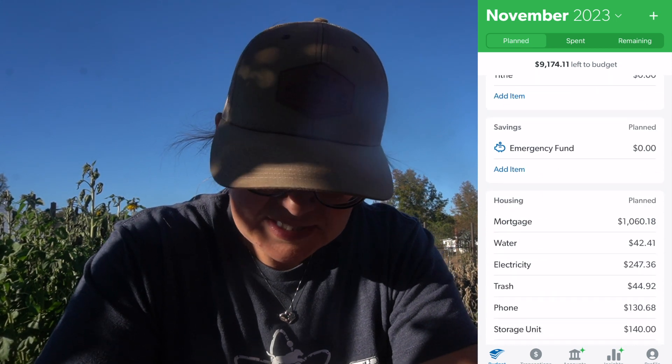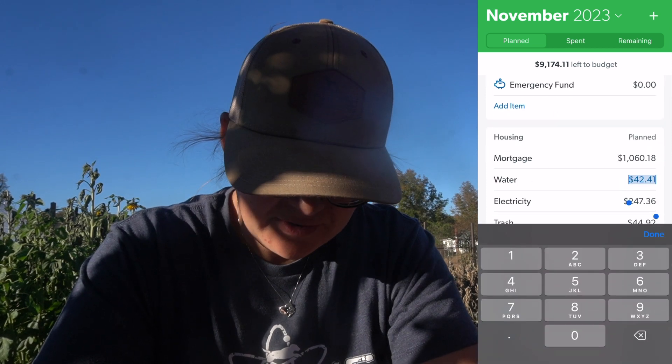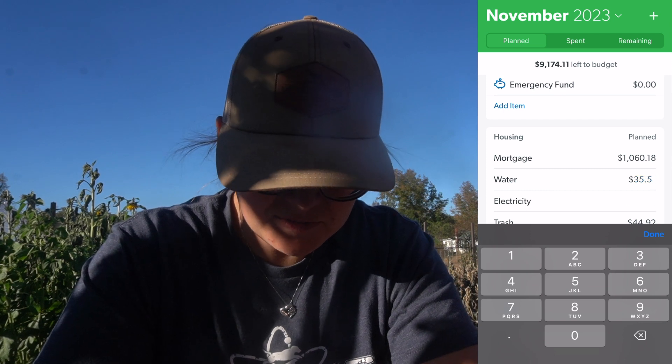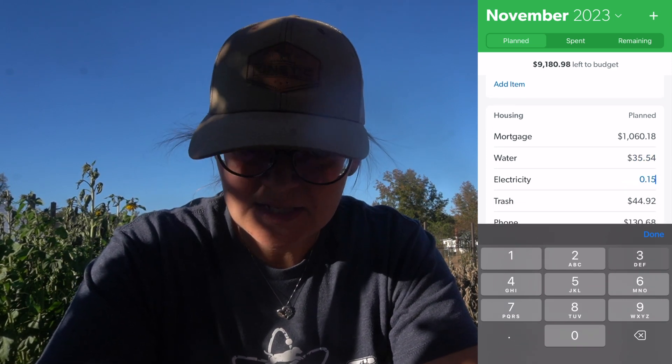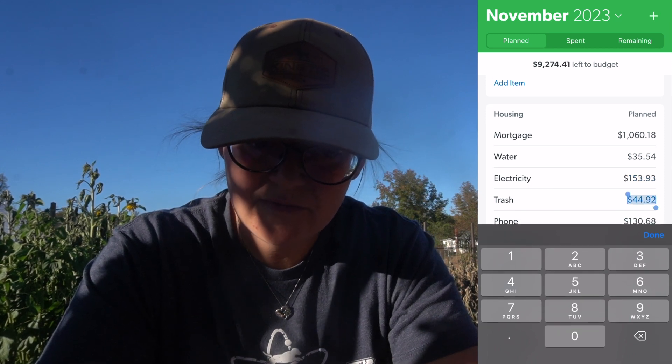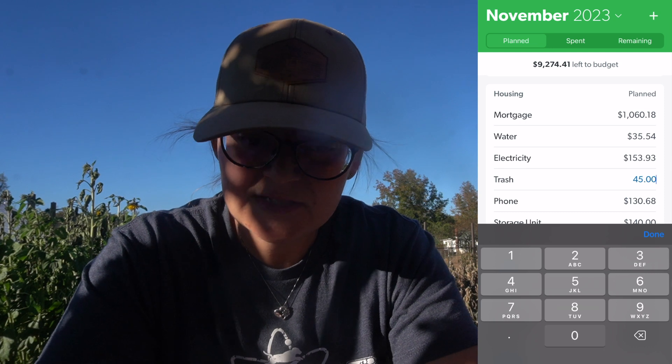Going down — mortgage is the same. Our water did go down just a few dollars to $35.54. Our electricity also went down, which was awesome — those nice cooler days — so $153.93. Trash is $45. Phones the same, storage unit the same, internet is the same.